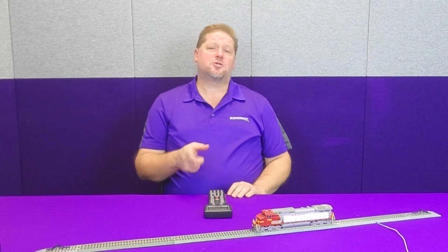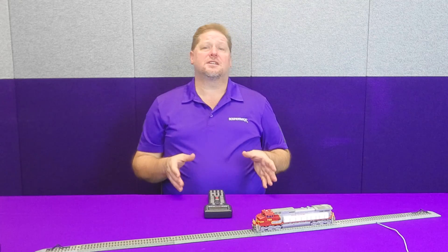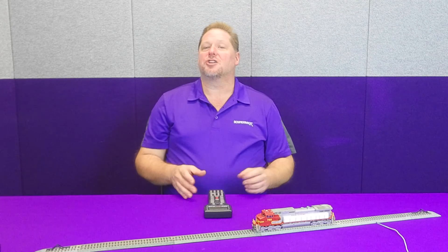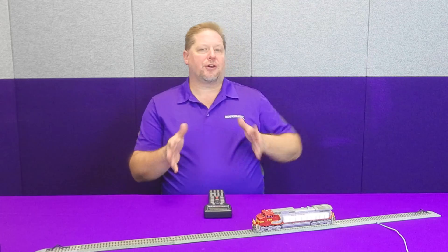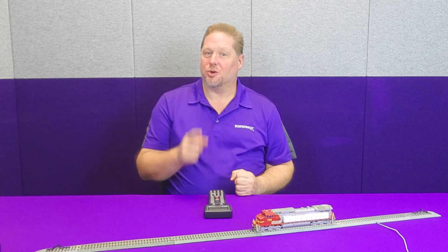Hey guys, Georgia Soundtracks here. This week, I just got my brand new Atheron 9-44CW in my BNSF paint job. Now, this thing's so new, I haven't even taken the foam out of the package. But the first thing I wanted to do is play around with the lights. Now, there's two ways you can figure out which lights are wired to which output, and we're going to talk about that today, so let's get started.